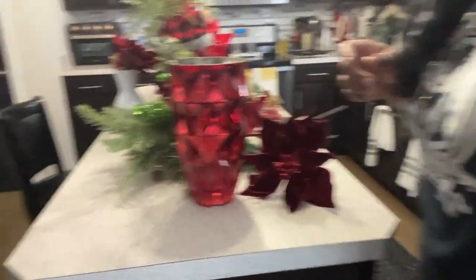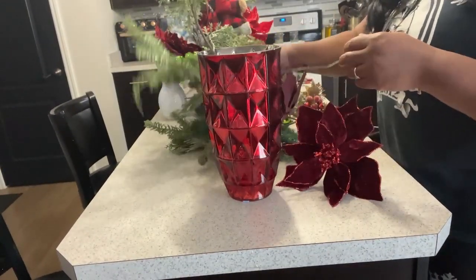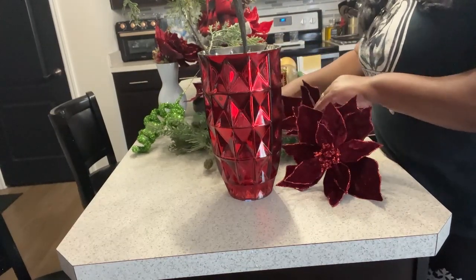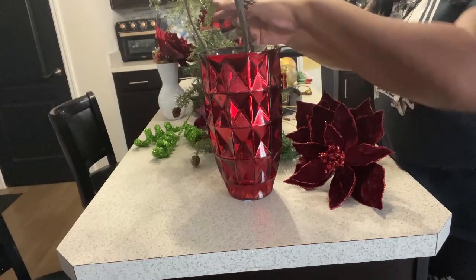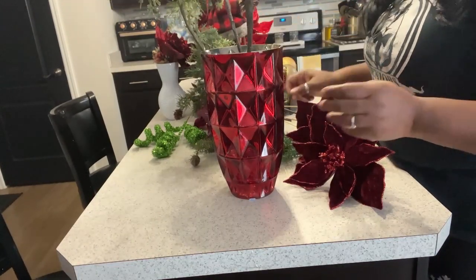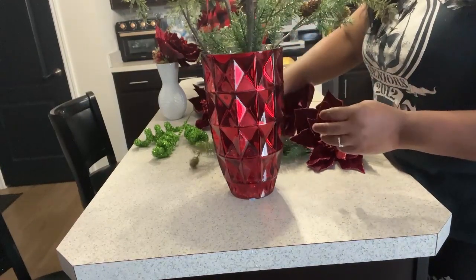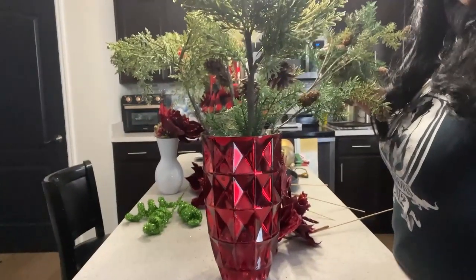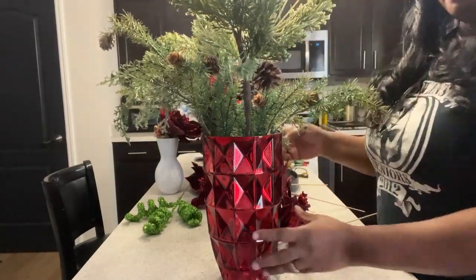Just because I have a Grinch tree doesn't mean everything else has to be whimsical in the room, but I do want it to match and be similar in color. We also have these really pretty burgundy red poinsettias — look how pretty they are! We're going to use those and also some red and green ornament balls to tie in with our Grinchy tree. I'll go in with my largest green picks first — north, south, east, and west — and we want these to stick up out of the vase. We'll put one on either side and then one pick in the back, and that's going to be our base.